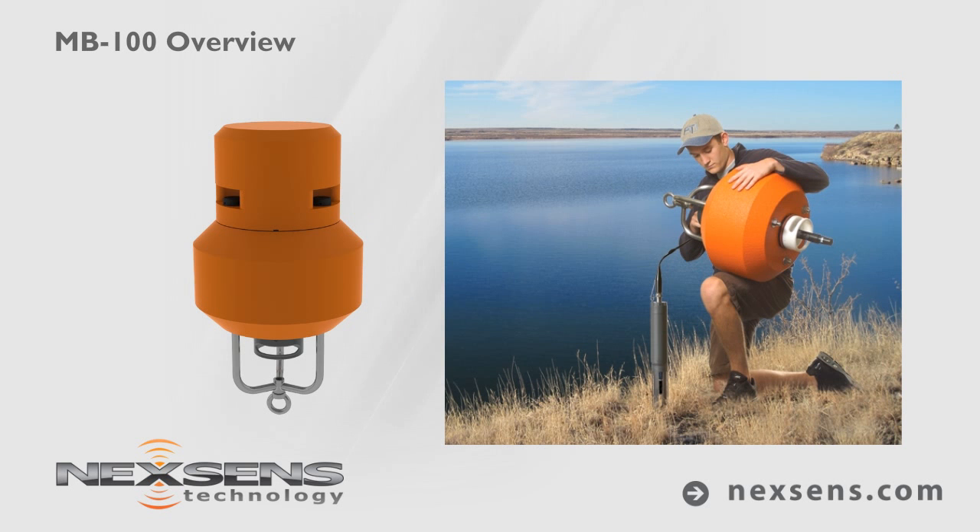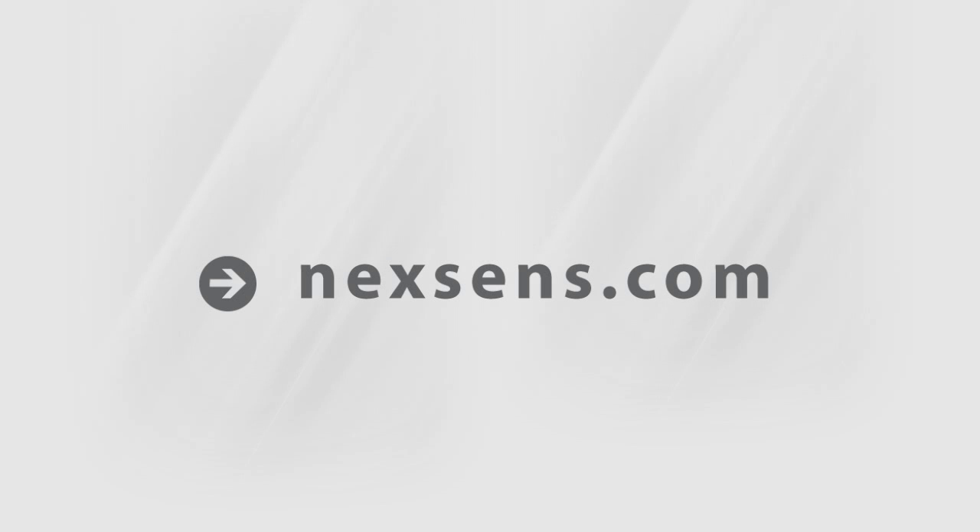This easy to deploy, versatile, rugged, and affordable buoy system offers quality data and years of reliable service. Contact a NexSense Applications Engineer to configure your next real-time monitoring solution with the MB100 data buoy.